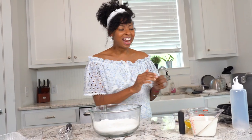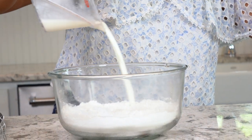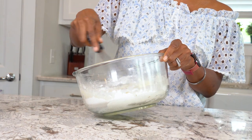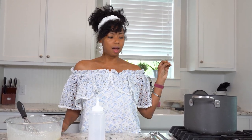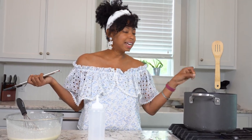Now let's get started on adding our wet ingredients. I've got some milk, two eggs, and a little flavor — some vanilla — and just whisk this all together. I've got a large pot with some vegetable oil, and I'm heating this to about 375°F. You can also use a wooden spoon to test it — put it in the oil, and if it bubbles around the outside, it's ready to fry.